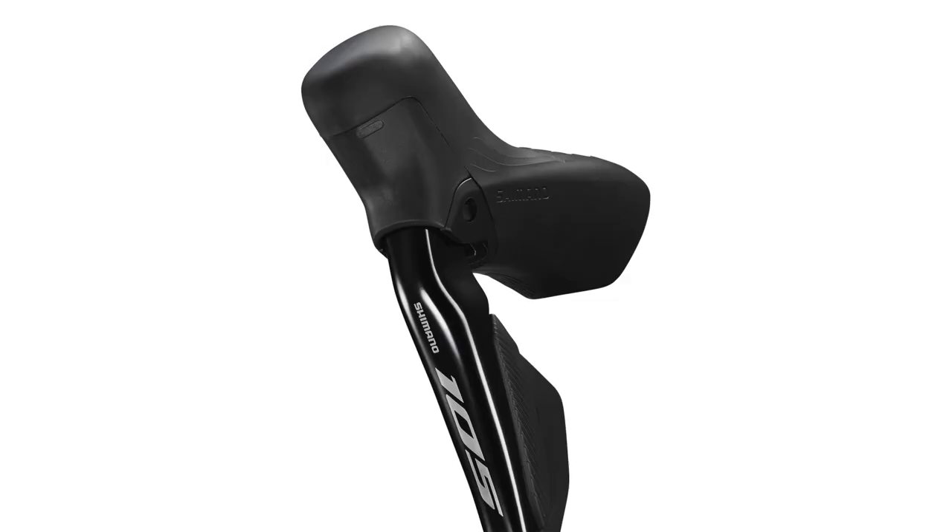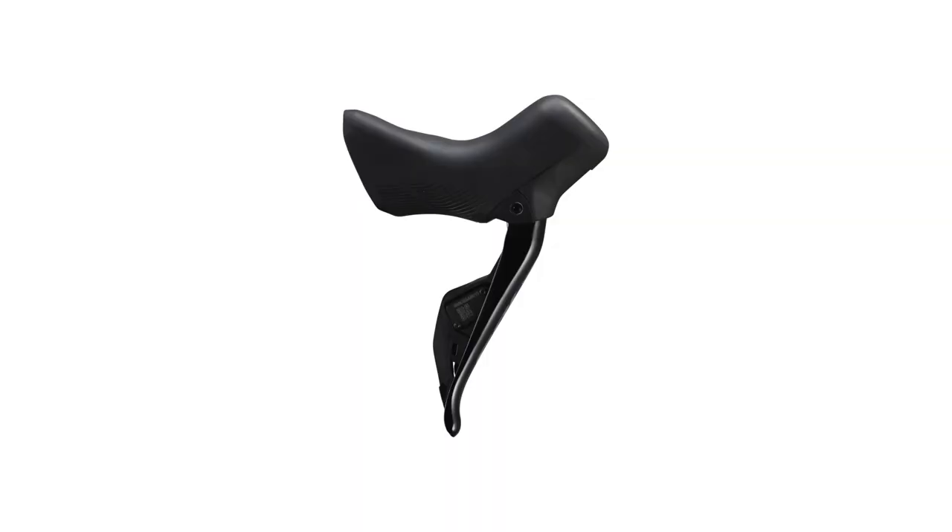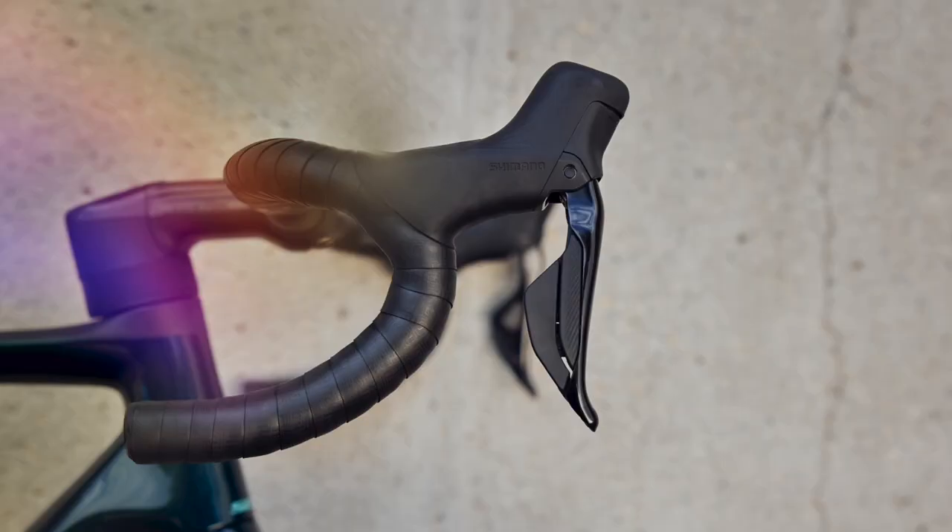The new hoods are lifted straight from the Ultegra and Dura-Ace models — you just lose the extra thumb buttons on top of the hood. The body is slightly longer and taller. Tech documents suggest fitting two CR1632 batteries to each shifter, though that may need further investigation. It's possible Shimano is simply extending battery life by adding the extra cell.